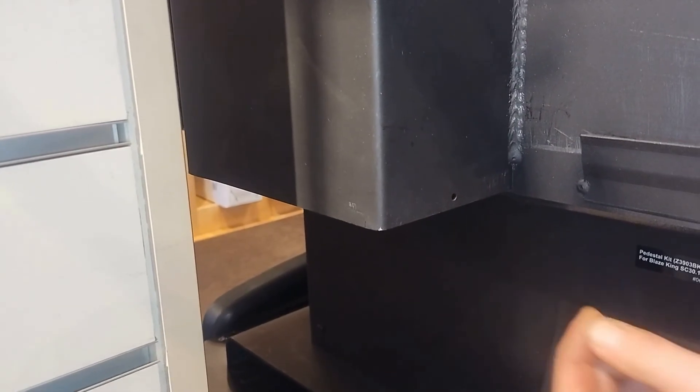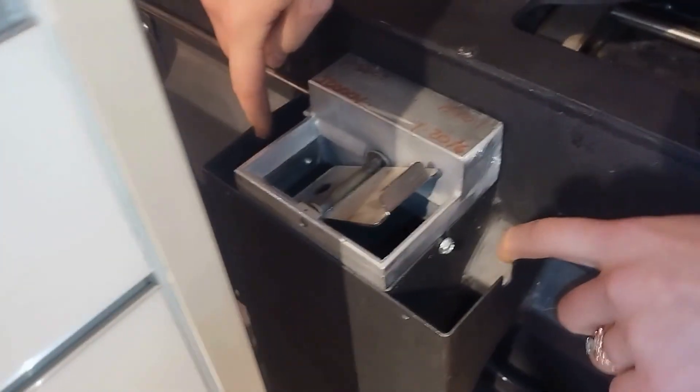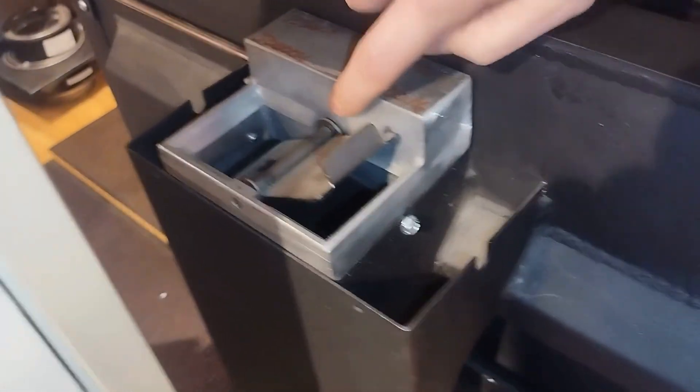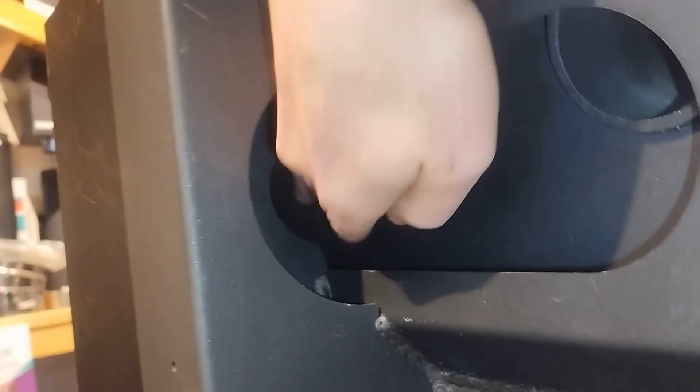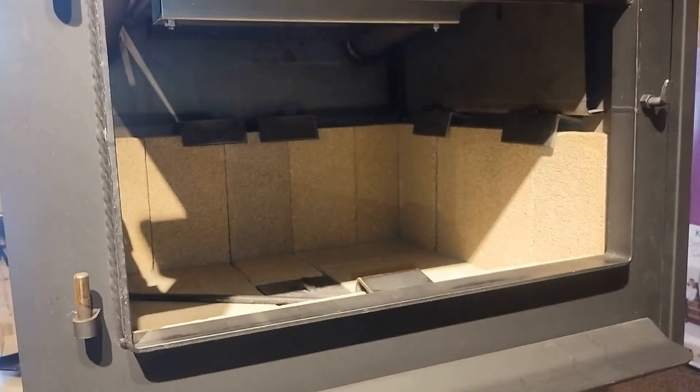The path for combustion air moves up from the bottom of the stove along the sides, entering through the bimetallic coil thermostat. Once it enters there — we have this cut away for demonstration purposes — your stove would be covered up here where the air travels through a tube on the top of the firebox. Then it enters the firebox above the door, creating an air wash across the glass.